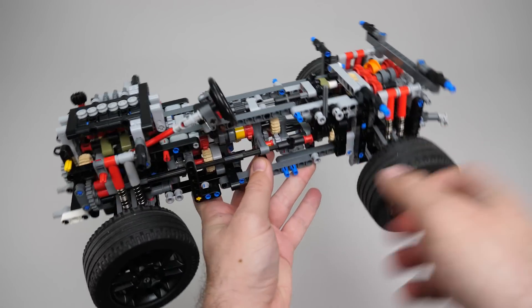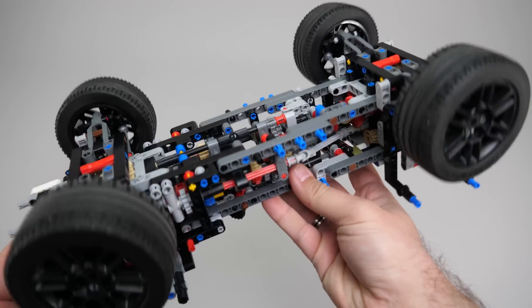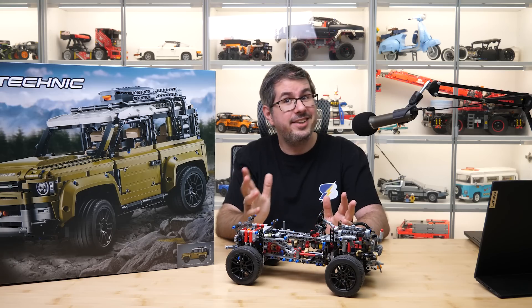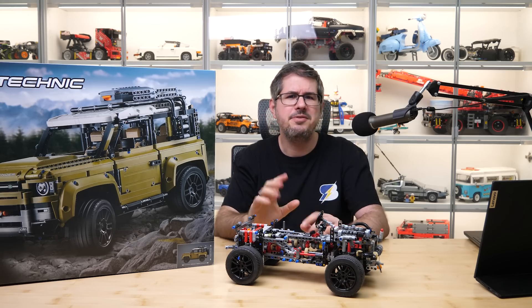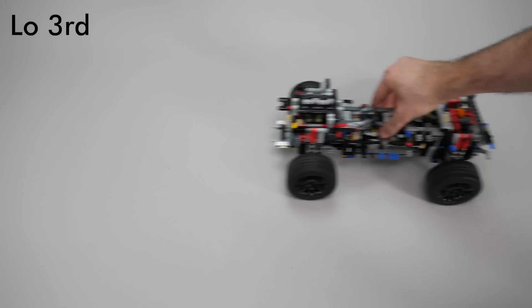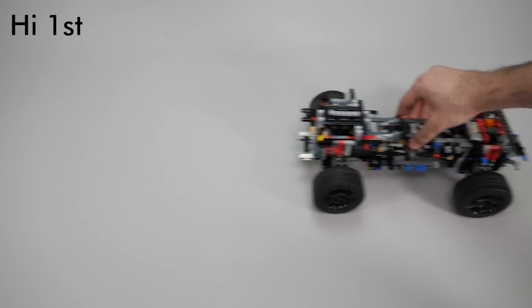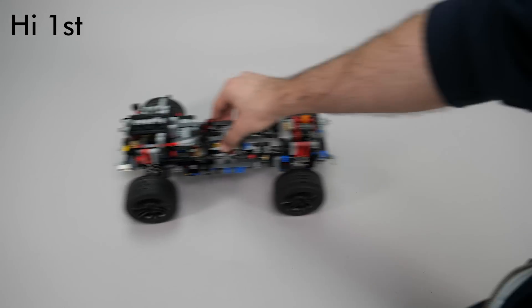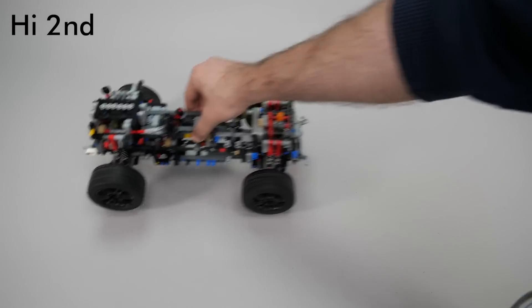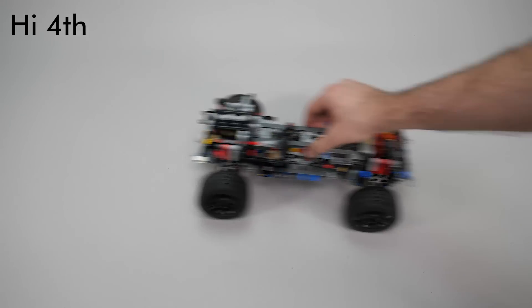Here's the chassis with the gearbox completed. The build has all the important structural parts — I stopped on page 182. We know this model works the other way around, so the engine tries to run fastest in the highest gear in high mode. In low, all gears run fine — even 4th runs okay and the vehicle rolls. Now let's see the situation in high: 1st is okay, 2nd is fine, 3rd already has some resistance. Now let's see 4th gear.